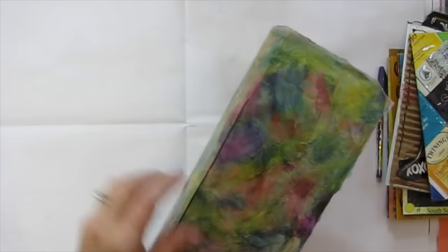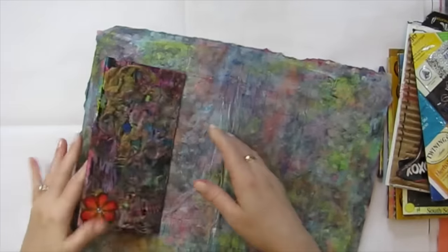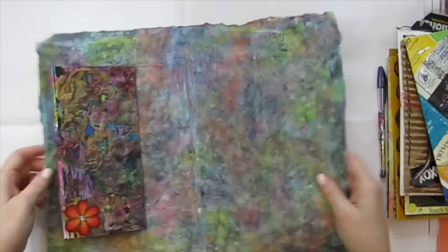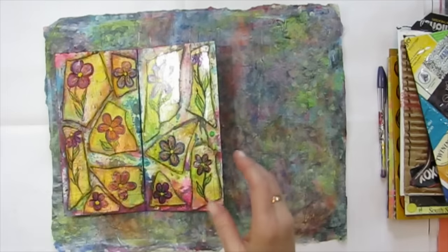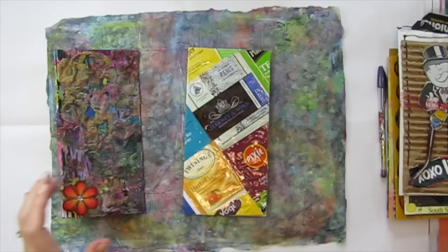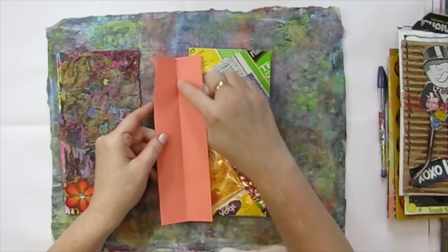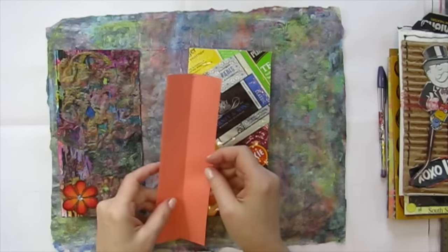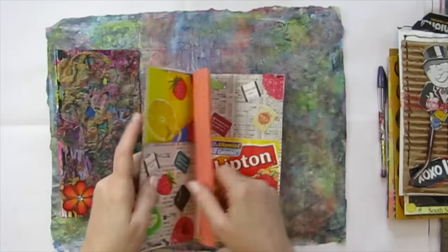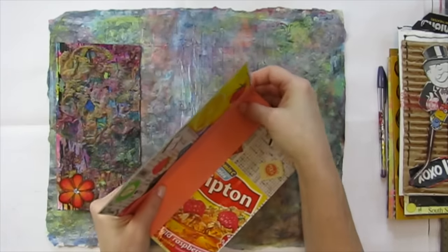I've already sewn in the first one. I'm just using a simple three-hole pamphlet stitch. I don't have to worry about it being super perfect because these pages don't weigh a lot and they're not going to fall out. I'll show you how I'm going to do this next one. I have my little template right here — these are the three holes where I'm going to poke — and I'll go ahead and poke my holes in my page.